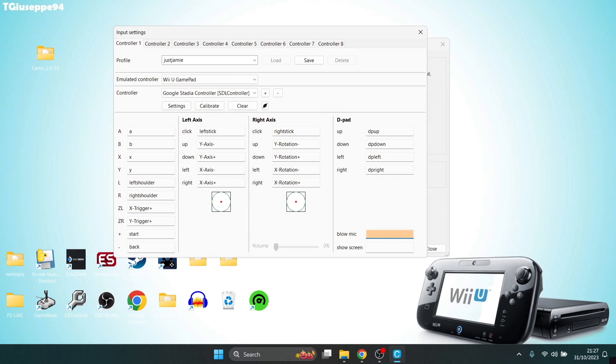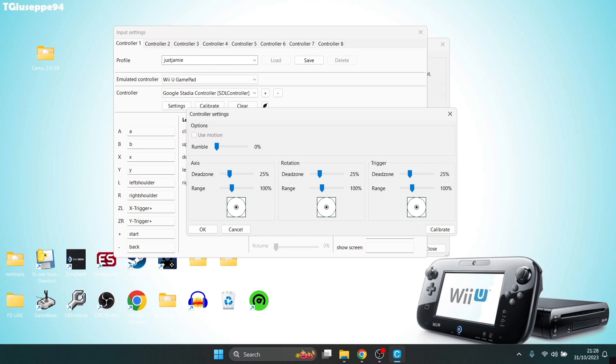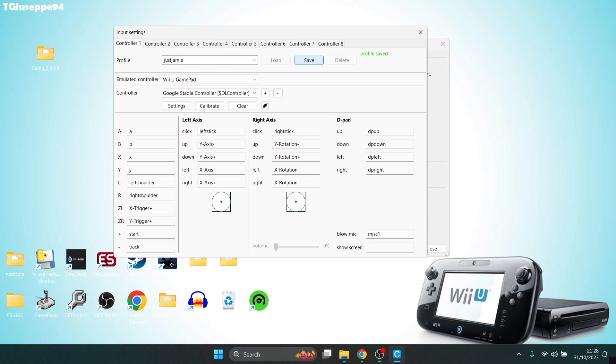For some Wii U games such as Super Mario 3D World, you're required to blow into the microphone built into the handheld component of the Wii U. We can actually map this out too — I'm going to use a button on my controller to map out the blow. Once you finish mapping everything out, there's also a Settings tab where you can configure and fine-tune the axis on your analog sticks. Once set up, go to Save — profile saved — and close this down.